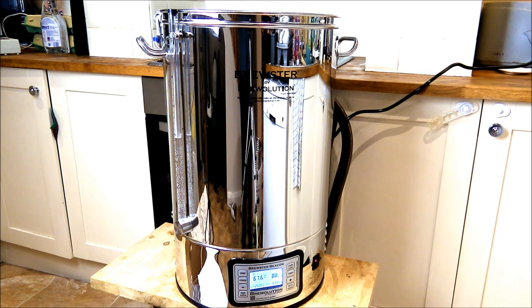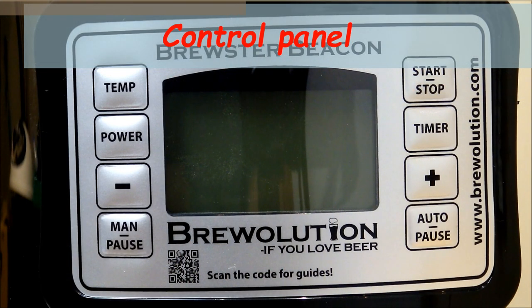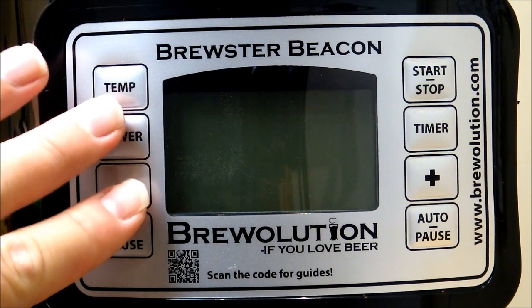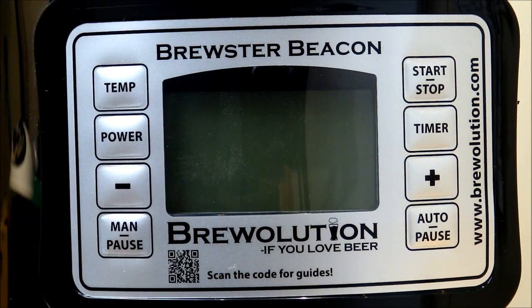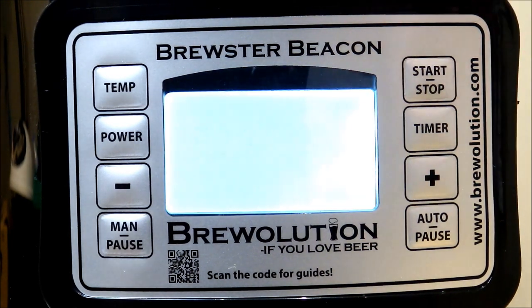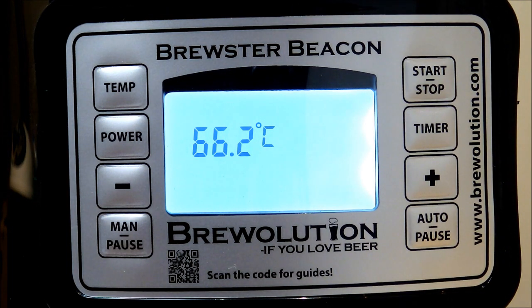The first step is getting the water temperature up to mashing temperature, so we're going to look at the control panel and see how that works. The control panel is a really nice feature of the Brewster Beacon — the buttons themselves push with a really confidence-boosting push, which is great. If we fire up the control panel, it plays a nice little tune as you go into your Brewster Beacon. As you can see, it's currently recording the ambient water temperature; we've had this heating up for a bit so it's about 66 degrees.